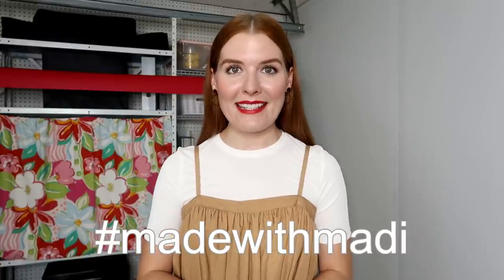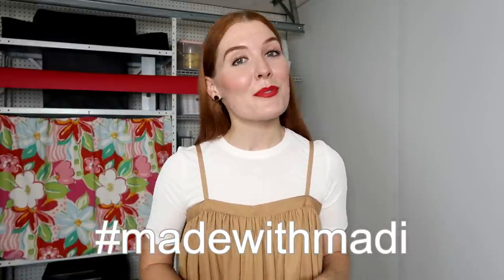Thank you so much for watching today's video — this was a super fun project to make and I'm glad I was able to share it with you all. If you were inspired, make sure to give this video a thumbs up, and if you decide to try this project yourself, make sure to tag me so I can see your wonderful creative skills. I also created a hashtag for all of my projects — if you use my videos or tutorials to make a project, use the hashtag #MadeWithMaddie. And as always, don't forget to subscribe so you stay updated on new videos and projects. See you all in the next video — bye!